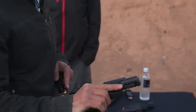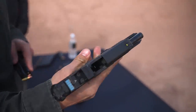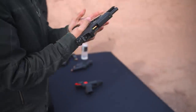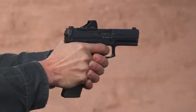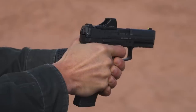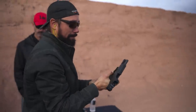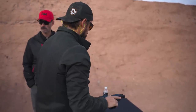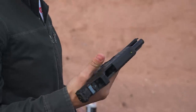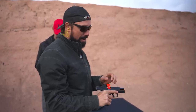Awesome. So, BP-9, ambi paddle, mag release, hooked up with the red dot. Let's give it a whirl. Nice. Very nice. It's a good gun. I've always wanted to shoot one of these — kind of the newest, latest, greatest generation. I was a big fan of their USP line. I still have one of those.